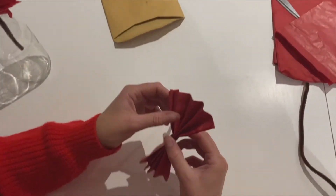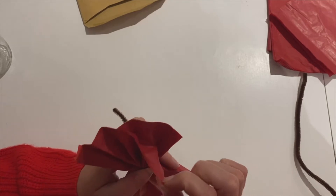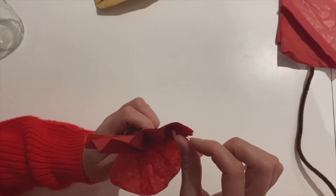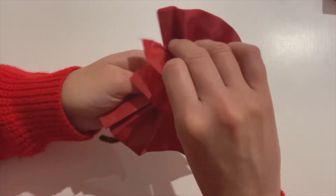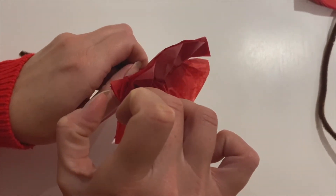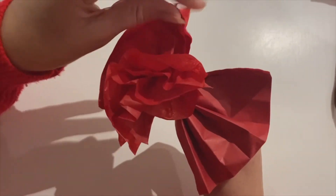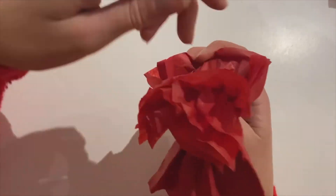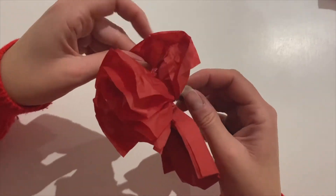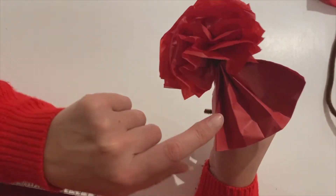It doesn't look very poppy-like at the moment, but it will — don't worry. I'm going to unfold both sides and then one layer at a time I'm going to grab one layer of tissue paper. Be careful — you don't want it to rip. I'm just going to pull it to the middle. Then I take the next layer of tissue paper — it's quite fiddly to get one layer at a time — and pull that to the middle. I keep going until I've got all the layers pulled up to the middle. Can you see how it's taking shape as a flower?